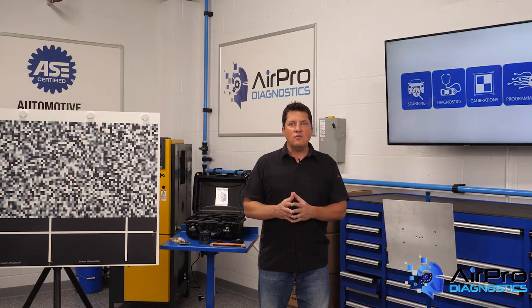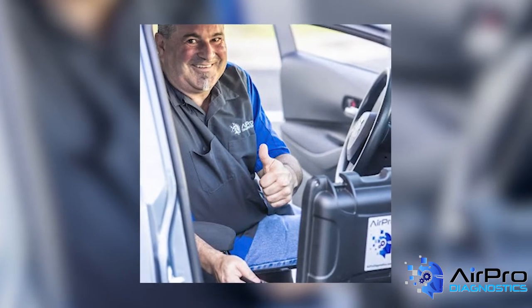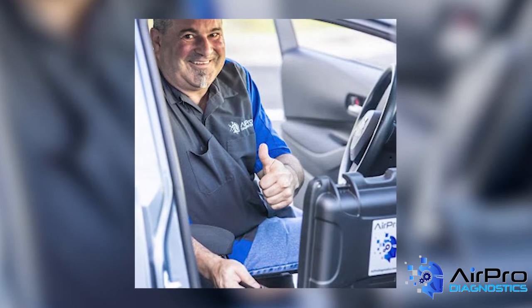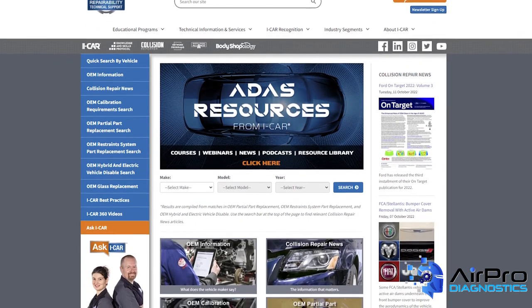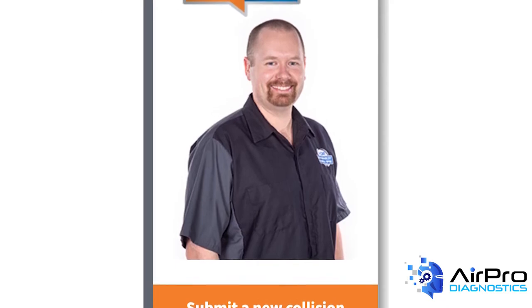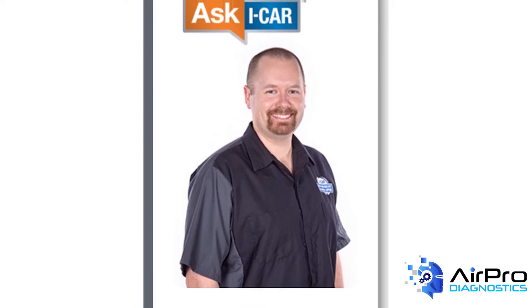Training continues to evolve as OEM repair procedures are updated based on new models, materials, repair techniques, and more. When following proper OEM repair procedures, including pre- and post-repair scanning, questions or issues can arise. I-CAR's repairability technical support portal was designed to be that real-time resource for the industry, with their team of technical experts fielding your inquiries via Ask I-CAR.